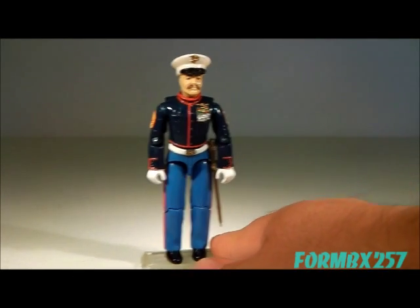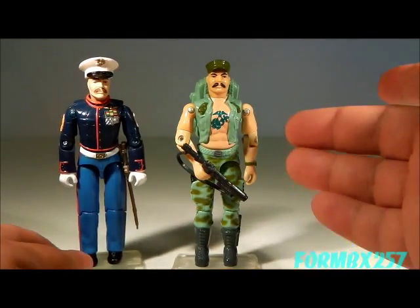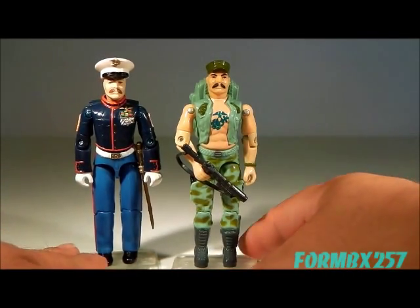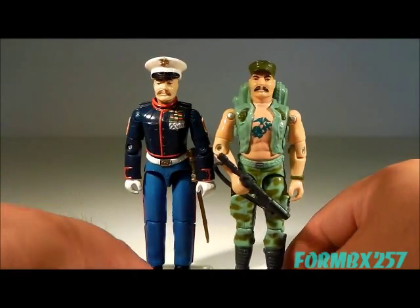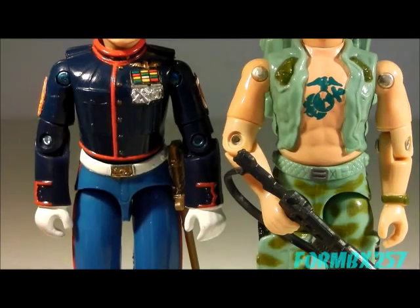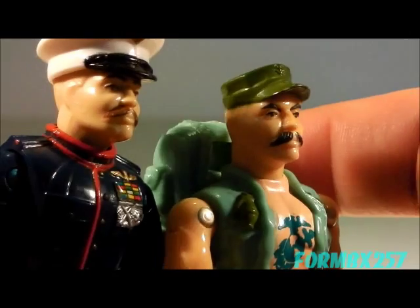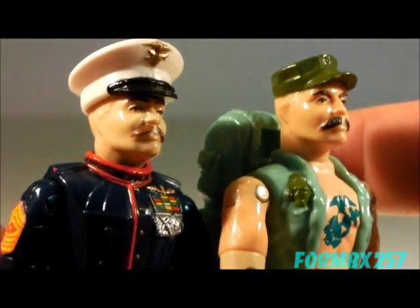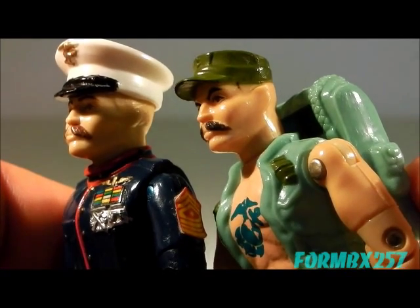The 1987 Gung-Ho replaced the 1983 through 1985 version of himself, at least on the shelves anyway. Take a look at that head sculpt — they really kept a distinctive face. Makes me wonder if it's actually based on anybody.